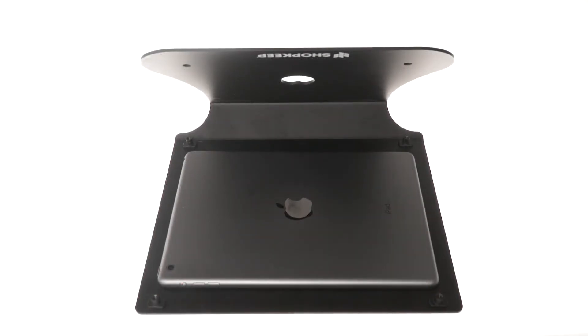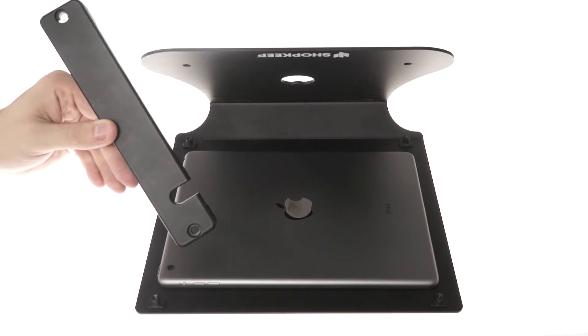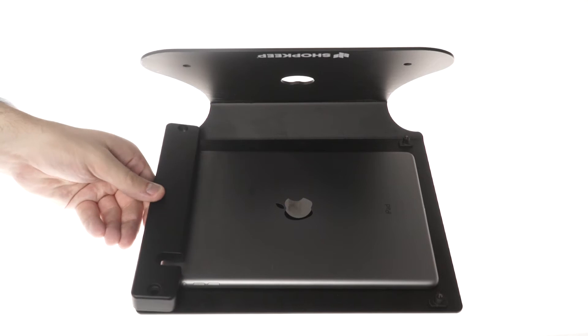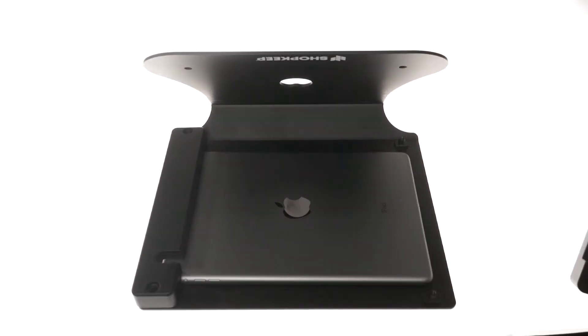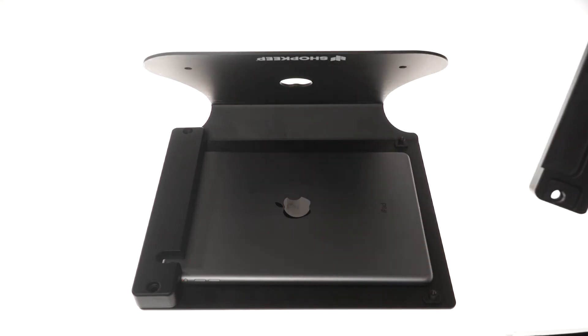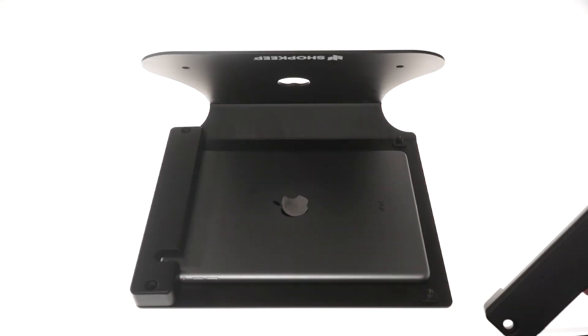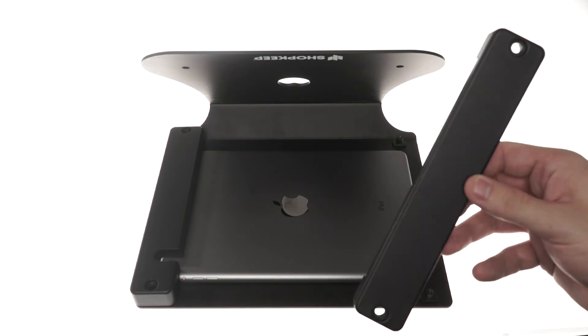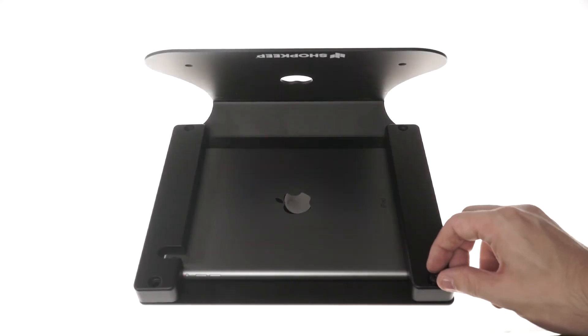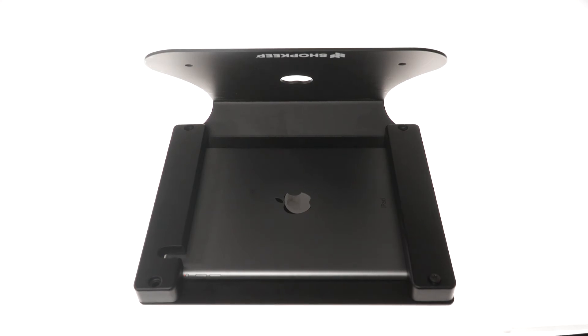Set your brackets on top of the iPad. The bracket with the opening for the camera should be placed on the camera side of the iPad. The second bracket may have an opening for the iDynamo card reader — with or without, the setup is the same. Use the included screwdriver to screw the brackets to the iPad enclosure.